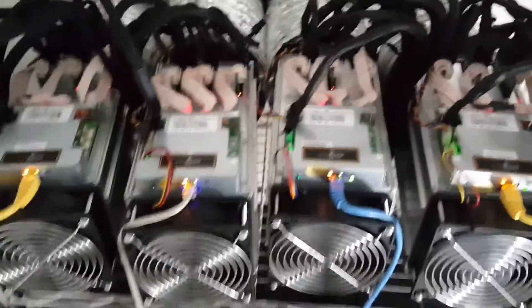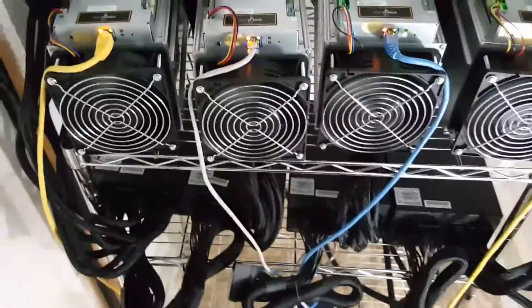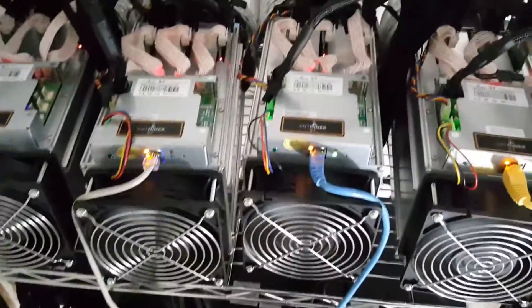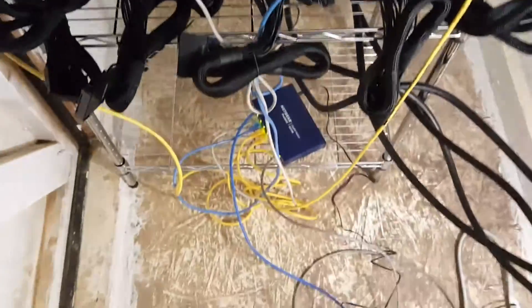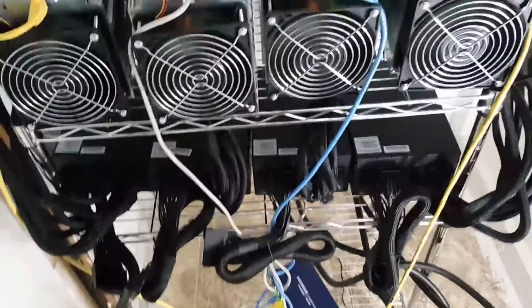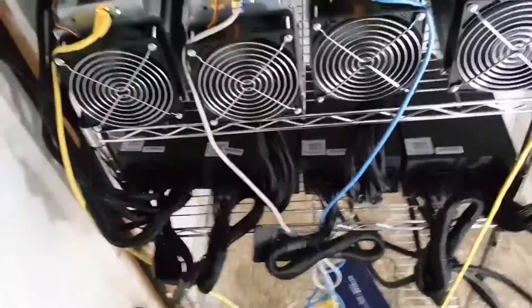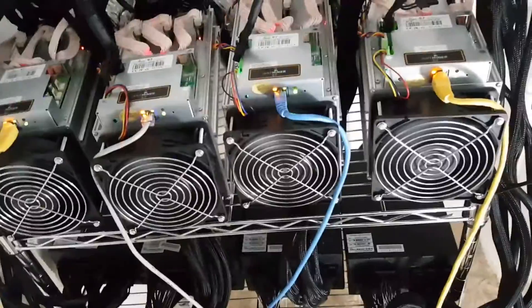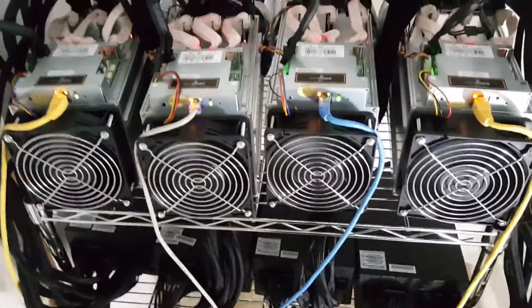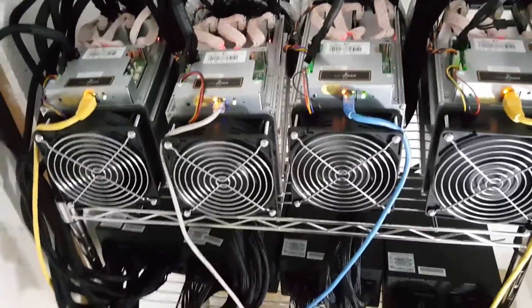Hello Bitcoin universe. I want to make this video and talk to you guys about how to get internet to your miners. Obviously you can do a hardwire system, you can do a wireless system, you can use a wireless repeater — there are a lot of different ways. I did a lot of research trying to study up and learn what was going to be the best way to get internet to my miners.